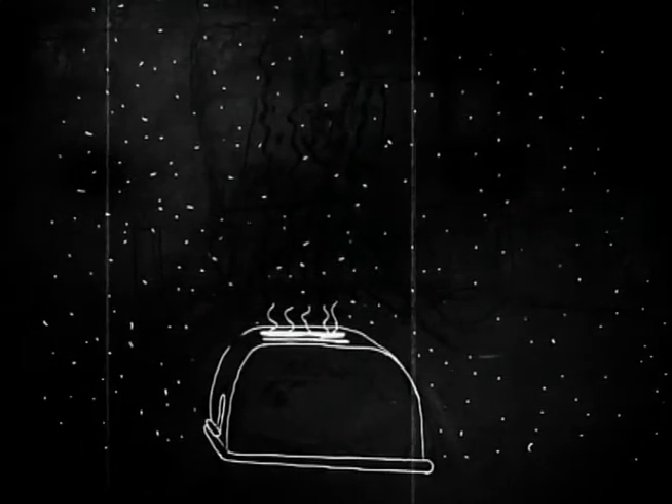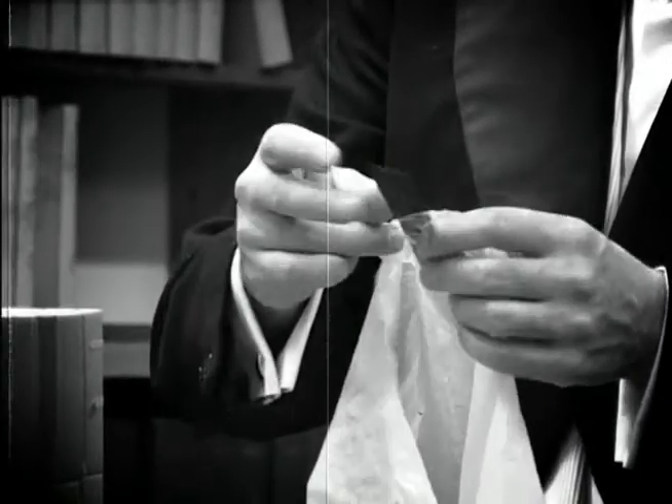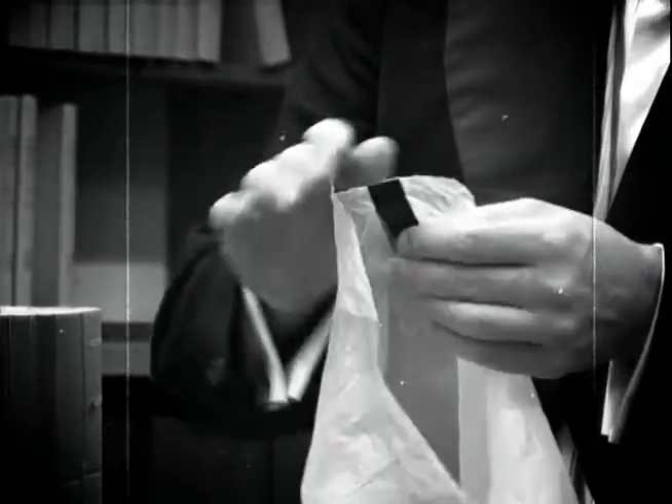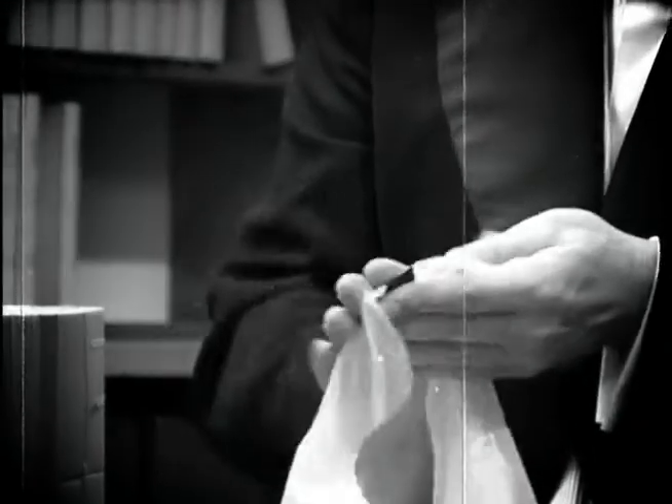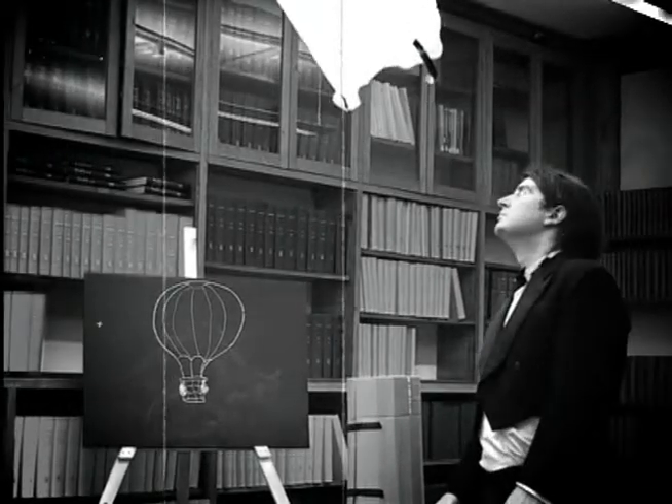As an alternative, one can add ballast in the form of adhesive tape. This can steady the movement of your hot air balloon machine.